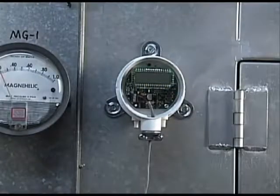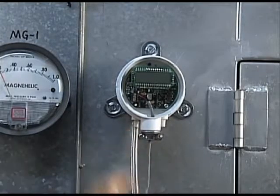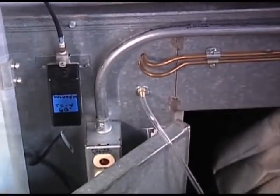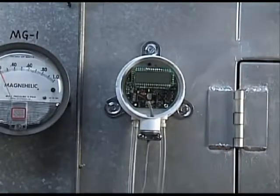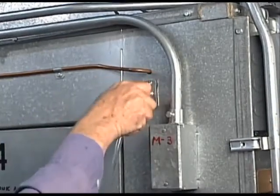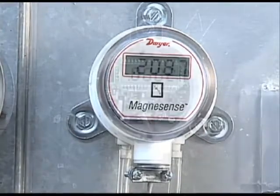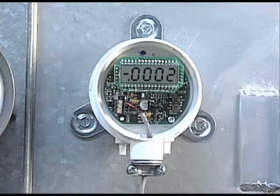To properly monitor the filter's capacity level, connect the high side pressure port on the left of the Magnesense transmitter to the pressure sensor that will be installed upstream of the filter. Connect the tubing to the low pressure port located on the right side of the transmitter to the pressure tip or sensor that will be located downstream of the filter. The differential pressure will increase gradually as the filter gradually traps debris. If you see negative readings on the transmitter, then the connections are reversed and need to be switched.